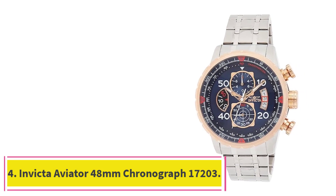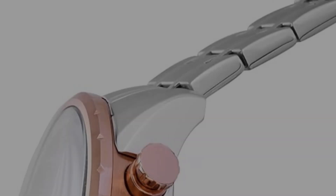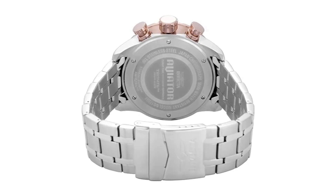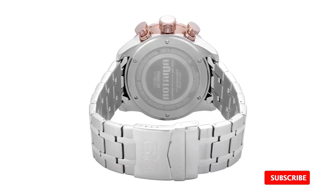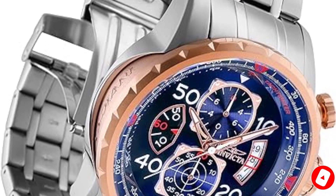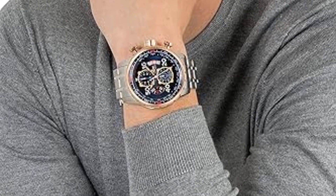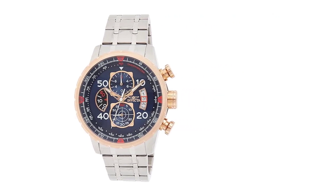At number 4: the Invicta Aviator 48mm Chronograph 17203. As the name suggests, the Aviator 17203 is a pilot's watch, and therefore it has all of the classic pilot's watch design elements, and then some. It has a large stainless steel case with a diameter of 48mm and a thickness of 12.5mm. To contrast the steel case, it has a copper/rose-gold bezel with copper-colored push buttons and crown, creating a nice and unique contrast. The watch is presented on a stainless steel bracelet with a folding clasp.